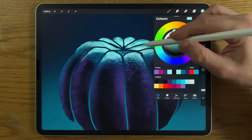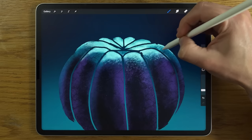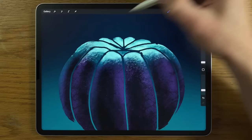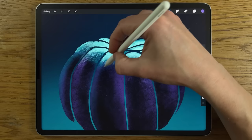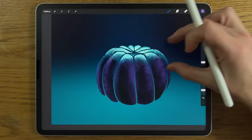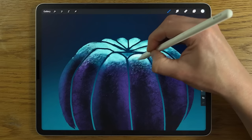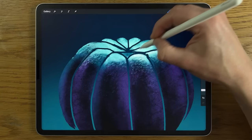Go back to the eighth color on the top row and continue adding texture. Move to the white — or near-white ninth color on the top row — and bring out some bright intensity near the very top. Increase size to 2% for the back areas to really drive that highlight in.